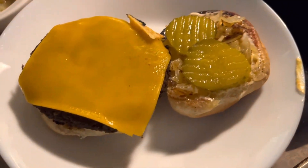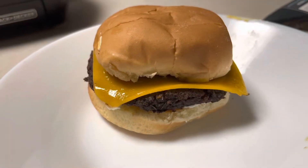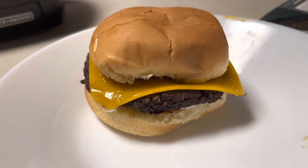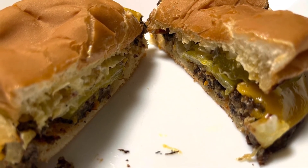Look at that — it turned out really good. I was very impressed with these buttered vegan burgers. Hope you guys liked the video. Thanks, take care. Peace, love, and light.